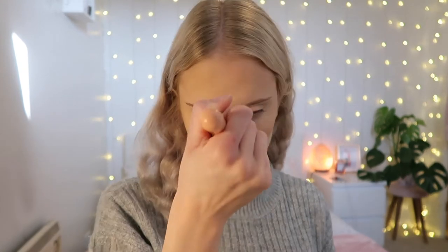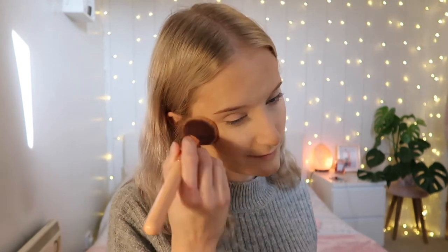For blusher I have one from my Glossy Box — this is the Beauty Crop Stargazing Blush Duo. I think it's probably going to be too dark but I don't have another blush to try. It's quite pigmented but it blends really nicely. It's definitely more of a shimmery blusher and I normally prefer a matte one, but in natural light it's not too much — this light is just making everything look a lot more vibrant than it is.